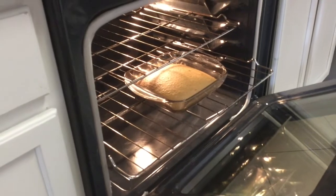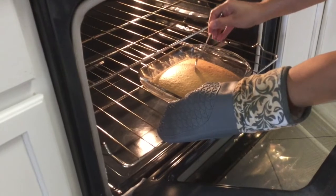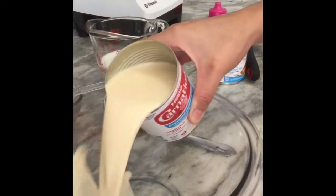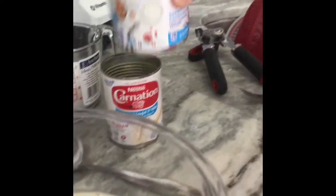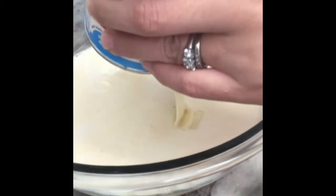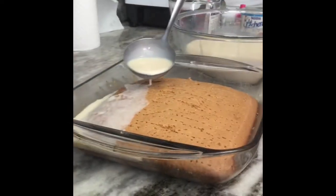After 45 minutes, check if your cake is done by poking your fork inside. Once the cake is cooled, poke your cake everywhere with the fork. Mix your evaporated milk, condensed milk, and regular milk in a bowl. Pour the tres leches filling into the cake.